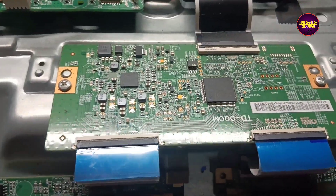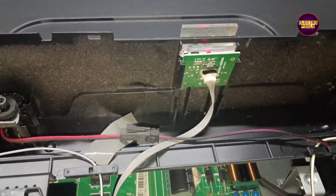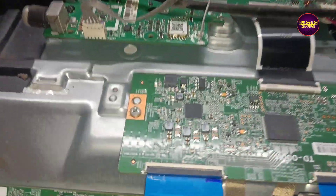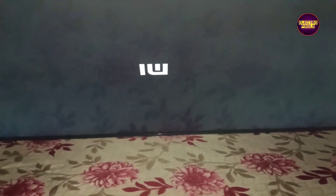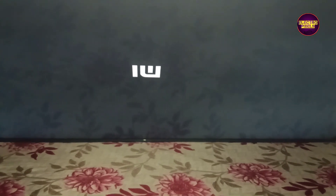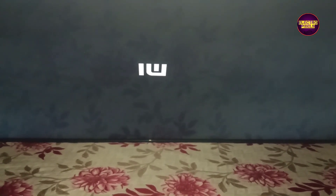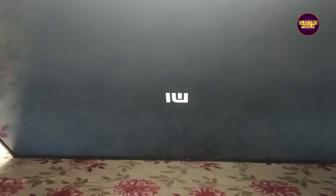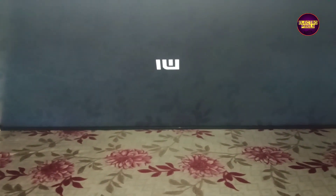Now the picture comes and the TV is repaired successfully. Now we can put the TV back cover back. Friends, the picture comes and the TV is repaired successfully. That's it, hope you liked this video. See you in another video with another interesting topic. If you like our channel, please don't forget to like, share, subscribe and press the bell icon for getting further notifications. Thank you for watching.